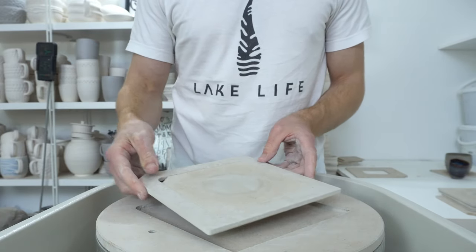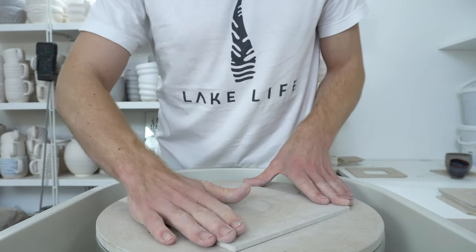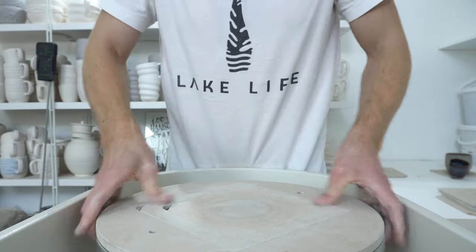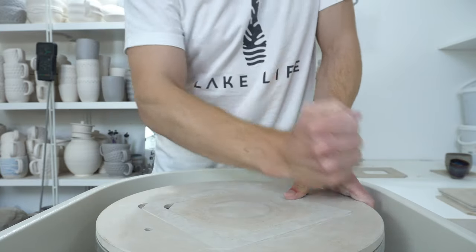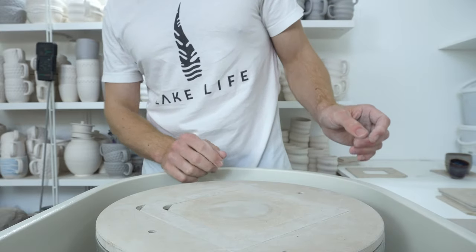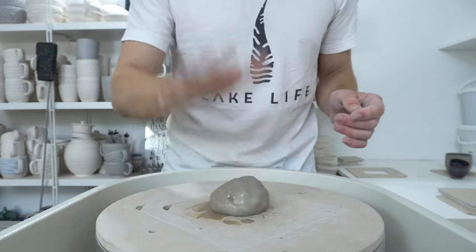I thought I'd do a quick video showing how I do the swirly pattern. I just saw a video from Broken Arrow Pottery showing a way of doing it with two fingers. I've always done it with three — two on the outside and one on the inside. So I thought I'd just hop on and do a really quick demonstration of it.